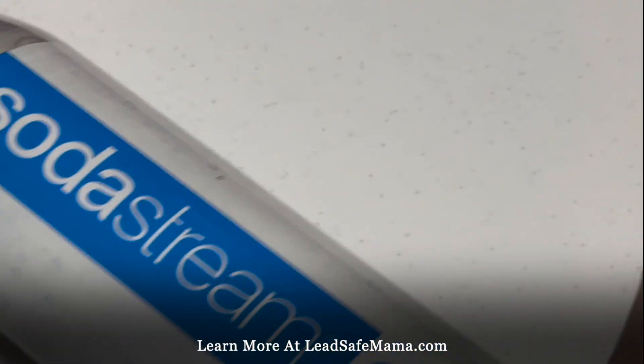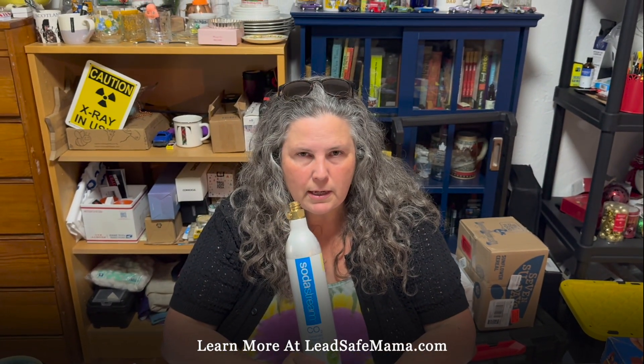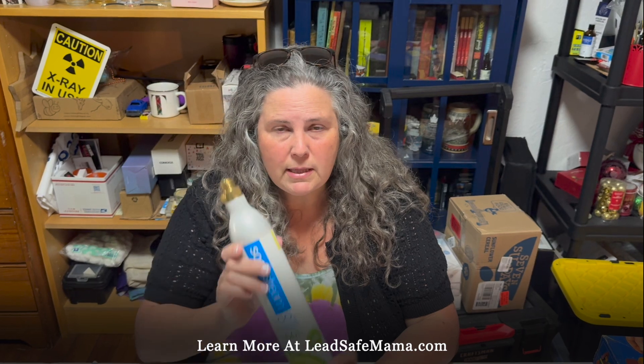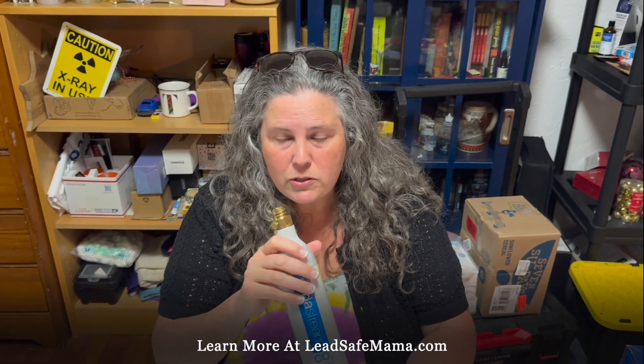Hi, this is Tamara Rubin, Lead Safe Mama, Leadsafemama.com. Today we're using home test kits to test things that we know are toxic and know are positive for high levels — unsafe levels — of lead that we've tested with XRF technology. We're testing them with the home test kit to see if the home test kit works on that type of item and what kind of reactions we get.